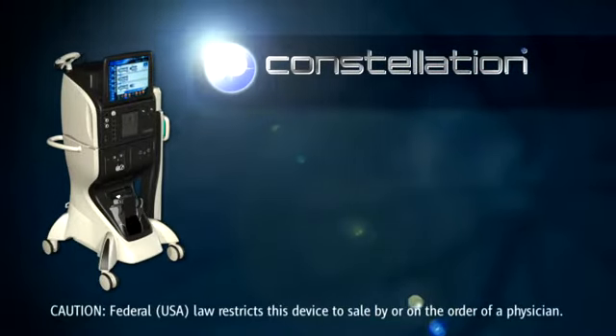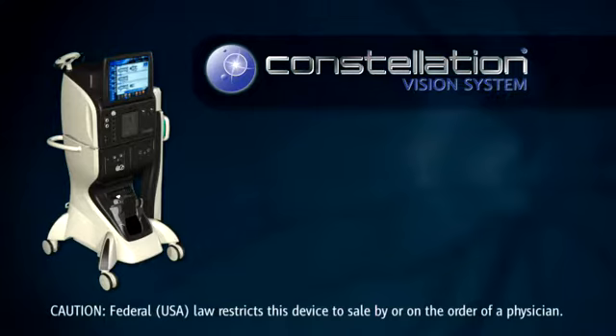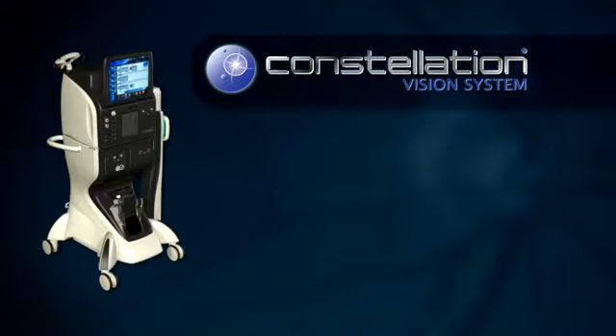In this video, we demonstrate the laser setup. Laser power is delivered in the operating room from the Constellation system by way of two different delivery devices: either an endoprobe or laser indirect ophthalmoscope, LIO, may be used.